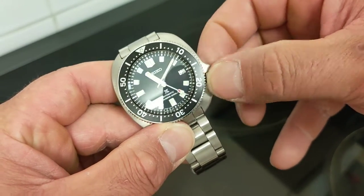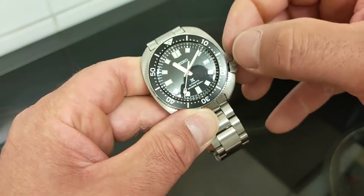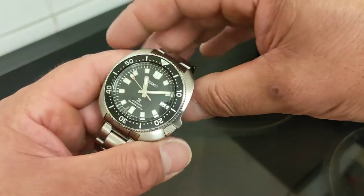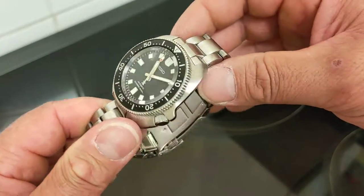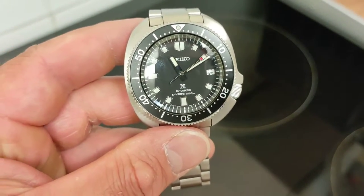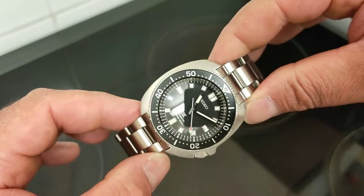Look at this shrouded crown — he winds very nicely. About 35 turns for a full wind and it continues to wind as you screw it back in, which is typical of Seiko. The 70-hour power reserve is very good, though still 10 hours short of the modified ETA Powermatic 80 found in similarly priced Tissots, Satinas, and Hamiltons. But those are mediocre movements — JDM all the way. This movement is entirely in-house, from the lubricants to the spring bars, and that means a lot.